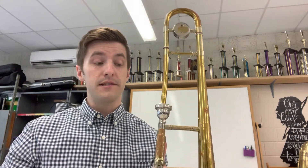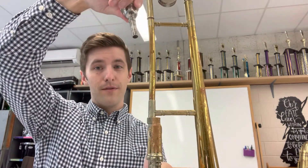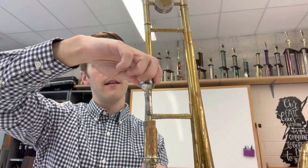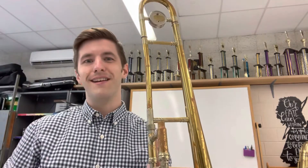Whenever you want to pull the mouthpiece out, all you do is a little twist and pull. Going back in — little twist, it's in. Little twist, it's out.